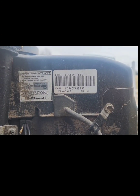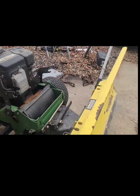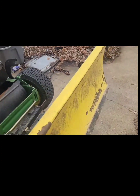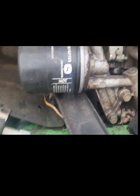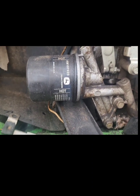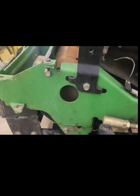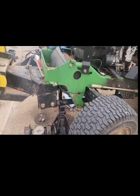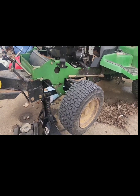This is a FC540V FS15 Kawasaki 17 horse. First thing you do is drain the oil - warm it up so it drains quicker. Pull the fuel and oil filter off. Then you're going to jack it up and put some jack stands underneath. Make sure those jack stands are steady - you want to be on jack stands, not working under just a jack.